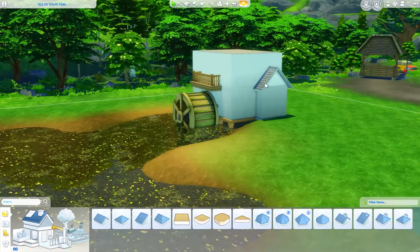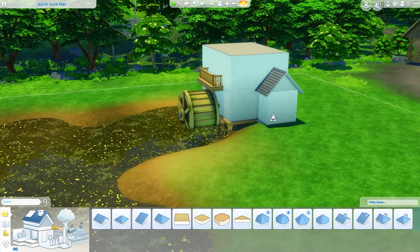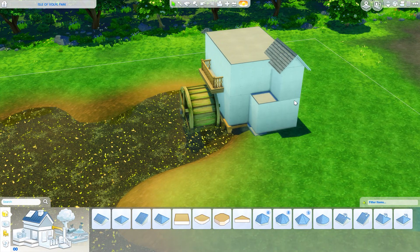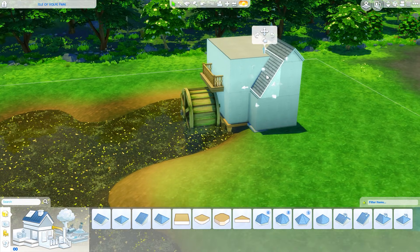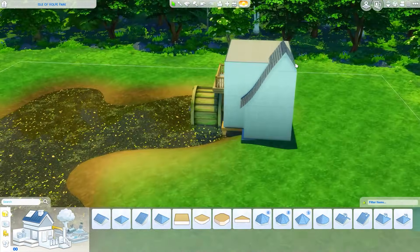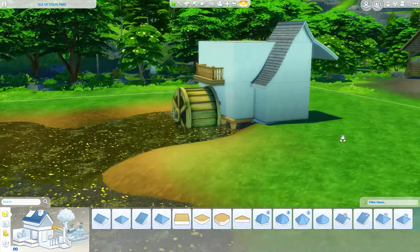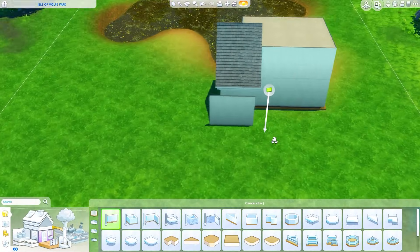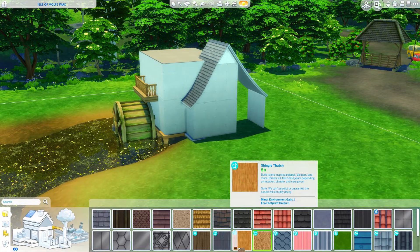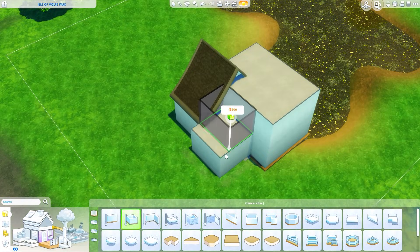I'm hosting a giveaway for a pack of your choice from The Sims 4. That giveaway is ending on the 29th of this month — July — so it's almost over. To enter, download Disney Emoji Blitz using the link in my description, get to level 20 in the game, screenshot that, and send it to me on Twitter under my pinned tweet. I'm Miss Griffy over there. Seeing as Cottage Living just came out, this is a perfectly timed opportunity, so make sure you enter soon.